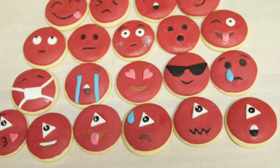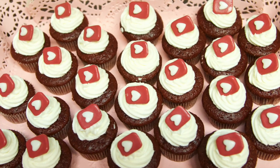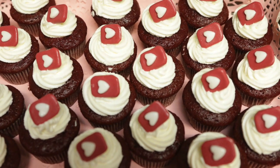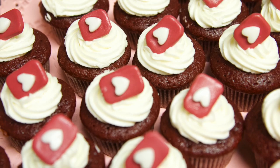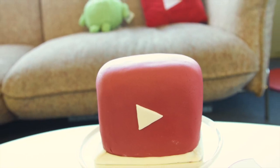Hey guys, welcome back to your party! The theme for this episode is YouTube. I filmed this episode last year on my last day working at YouTube, but I faced a lot of issues uploading it, and it's finally here. I hope you like it!